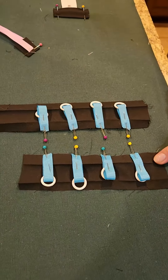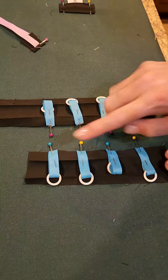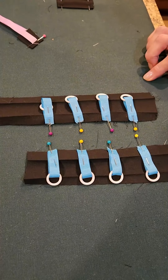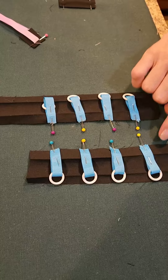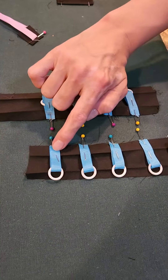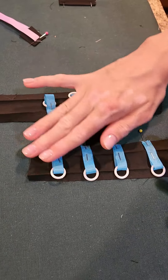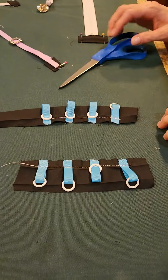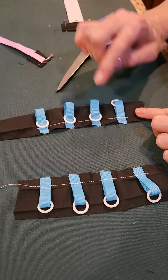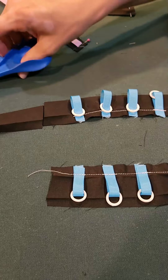As you can see we've got our two bias strips with raw edges together, right sides up with our little rings on them. Now we're going to sew — you can either sew on the fold that you've created or on the inside of the fold — sewing the little ribbons to the bias strips. Now we've got the stitching line right on the inside of the fold there. I'm just going to cut off any excess bias tape.